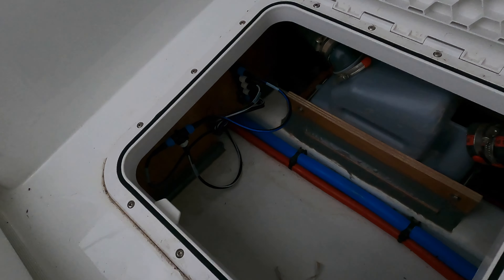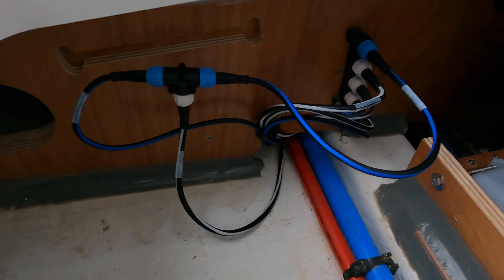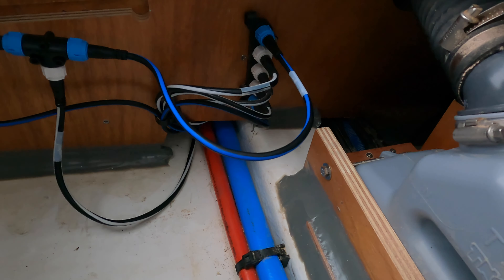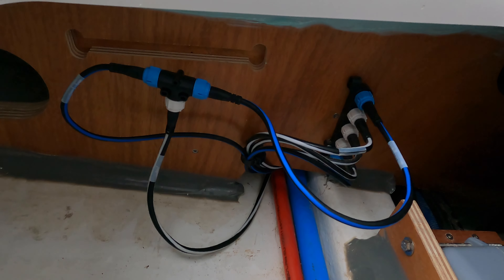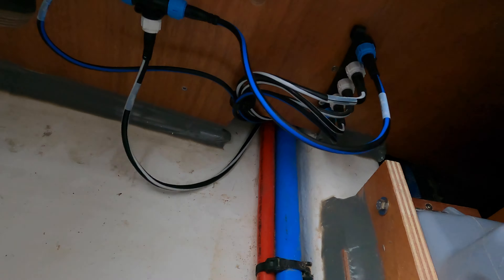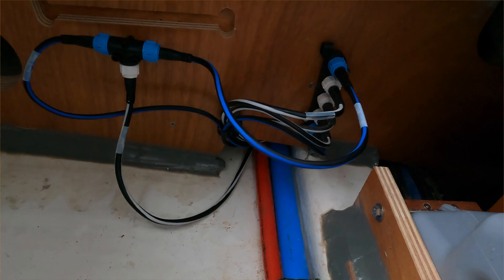The first step was to find a SeaTalk bus that we could tap into. Under my life wrap locker there was a hatch, and under the hatch I found this bus. However, it was full, so I added an extra backbone to it and the T that I had bought, and we were able to snake the wire down to there. All we had left to do was secure it to the bulkhead and clean things up a little bit.